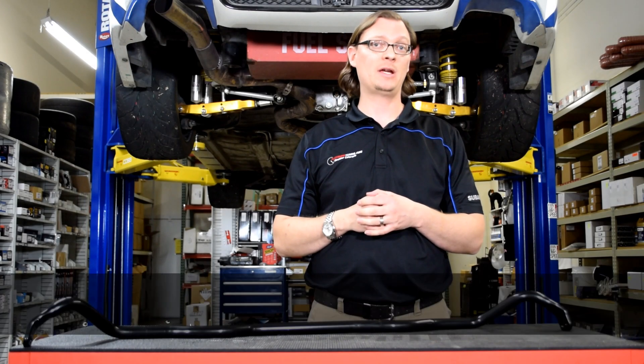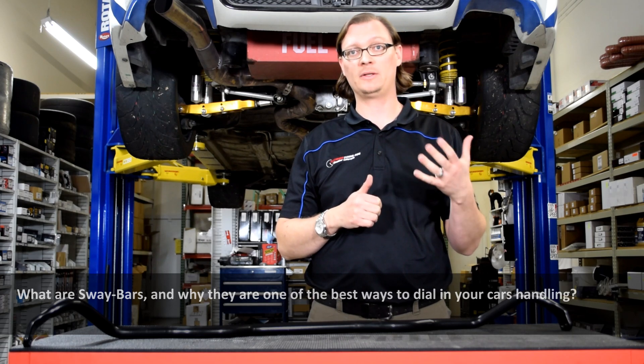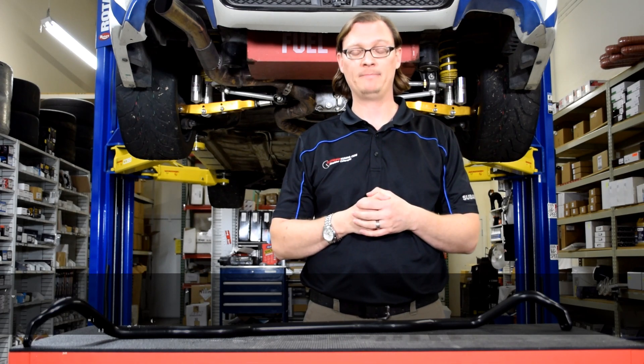For this quantity of tuning tech tip, we're going to talk about sway bars and why they're definitely a required suspension mod if you want to improve your car's handling — and they're the perfect place to start. The first thing to understand about a sway bar is: what is it?